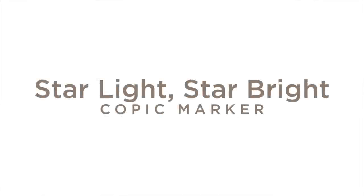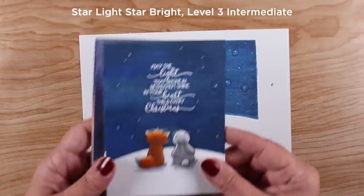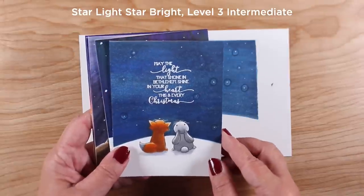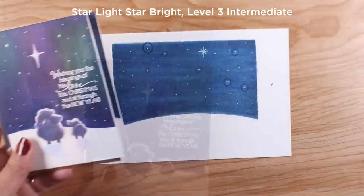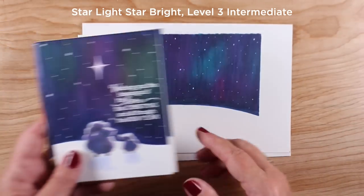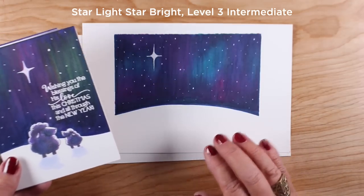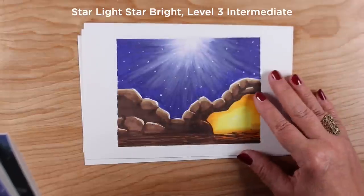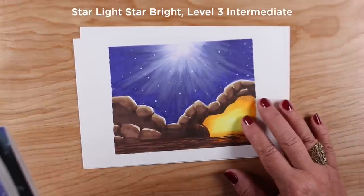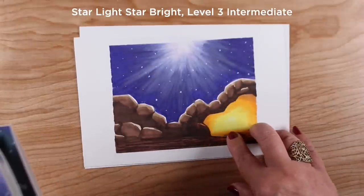Now the new classes. The Starlight Star Bright class focuses on things you could use with nativities, though the backgrounds work for other subjects too. In each lesson I work on a bigger piece of paper and show a sample card so you can see how the background translates to a card. There are different kinds of skies and ways to apply color — one is kind of Aurora Borealis-ish but much easier than you'd think. Another was an accidental technique for making god rays that I figured out how to replicate.